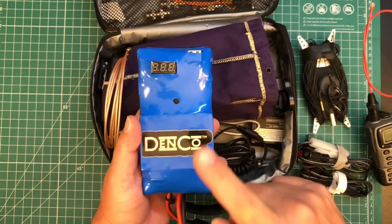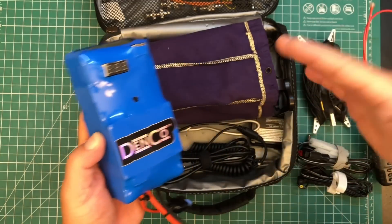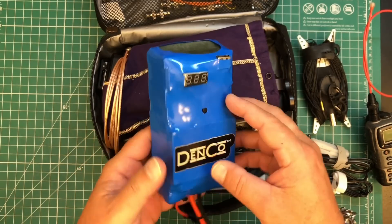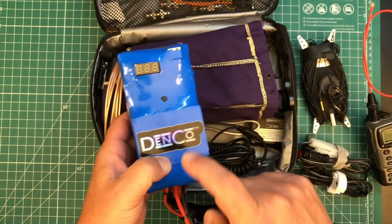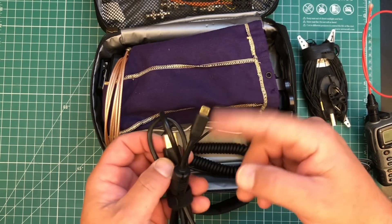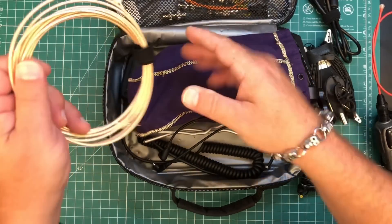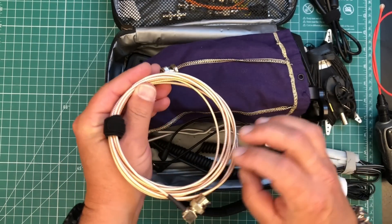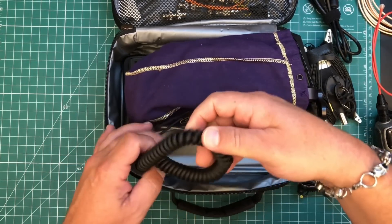I put the IC-705 in my backpack with my computer and carry it on. Everything else gets checked - I put it in my bag and check it. But you don't want to put batteries in the belly of the plane - they want you to carry those on. I've also got a nice USB cable for digital operations - it has gold plating and a ferrite so I don't get any RFI coming back into it. There's also a short length - probably about 15 feet or so of RG-316 coax.